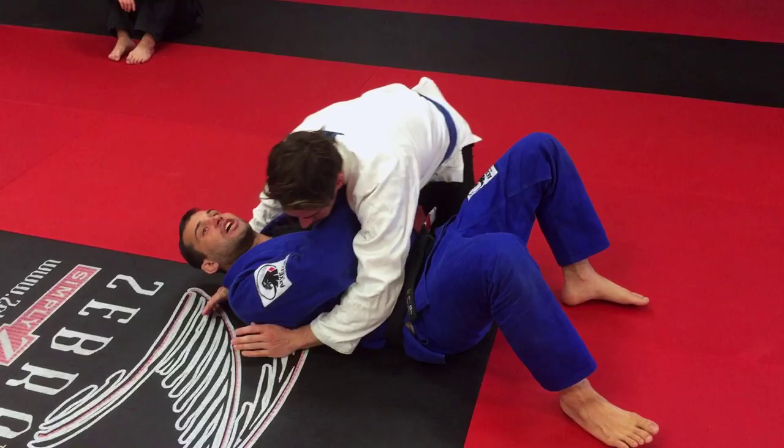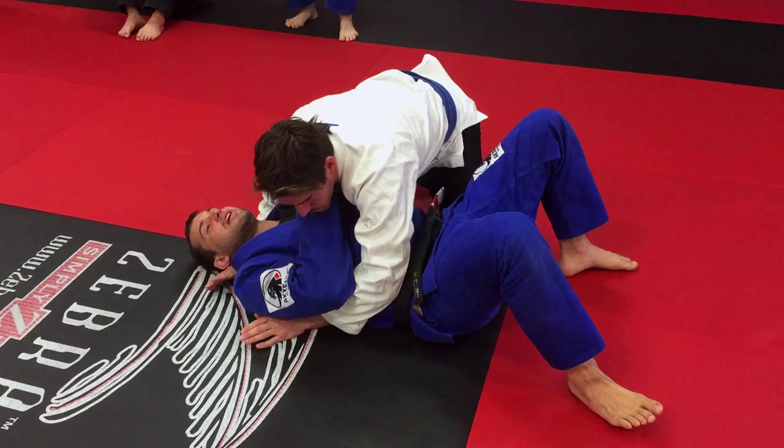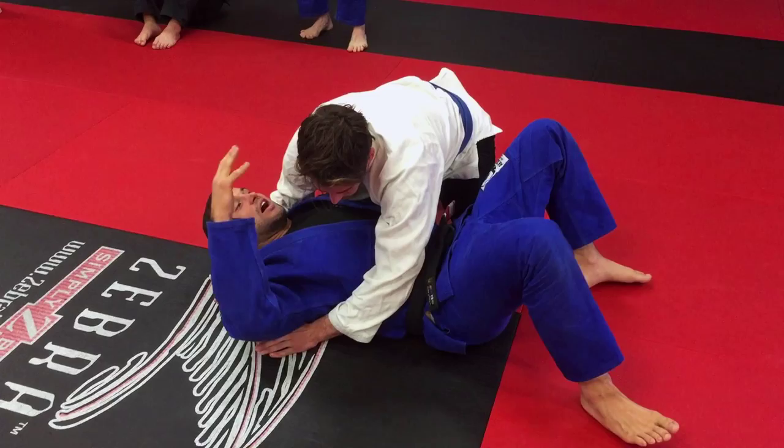We are going to start the escape from side control. All of you guys in my side control here, I need to try to keep my hands like this. My elbow is close to here. I can't try to hold him here.